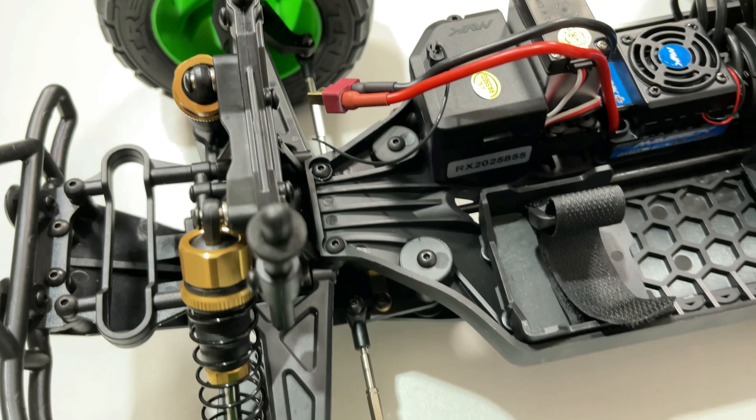I'll put some batteries in there, turn it on — and there we go, a little beep, the red light's on, we're good to go. That's our Maverick Quantum XT Flux. I'm hoping to get it out tomorrow for a run — should be good. I'll charge my battery up and we'll be on our way. It should be fun — a pretty cool little beast. Anyway, if you like the video give it a thumbs up, if you're new here subscribe, that'd be awesome, and catch you next time.